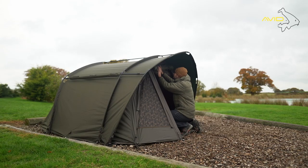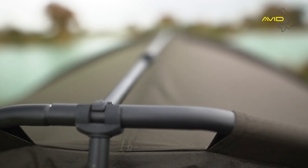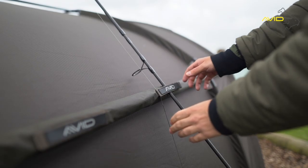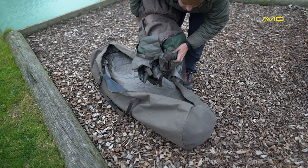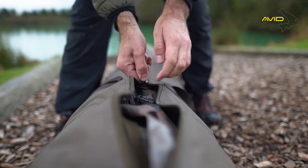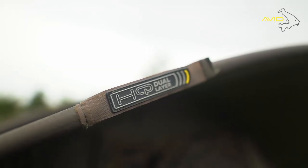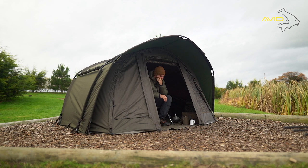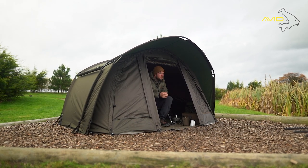The HQ Dual Layer Bivvy is available in one man and two man versions and comes supplied with a heavy duty ground sheet, frame support system, two rod retention bars, heavy duty bivvy pegs, and an oversized carry bag with internal compression straps. The HQ Dual Layer Bivvy from Avid Carp.